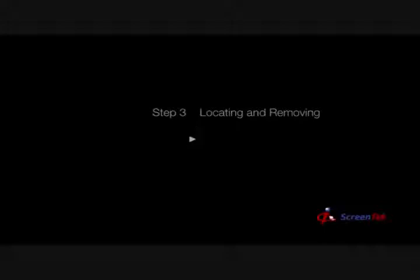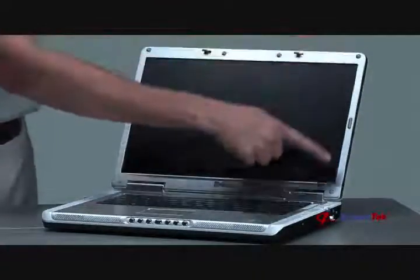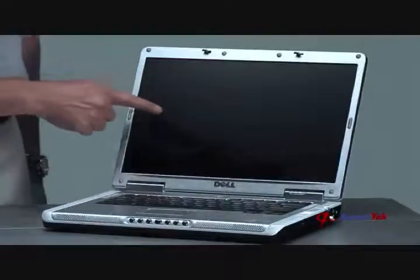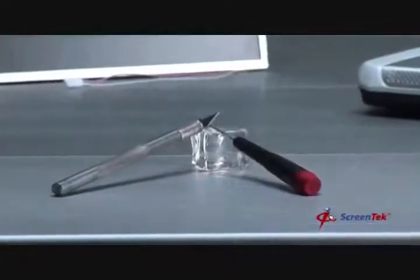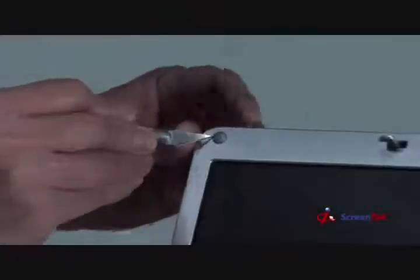Step 3: Locating and removing the screw covers. Locate all the screw covers on the screen assembly. There are generally at least four screw covers, and typically they are facing you on the front bezel, as you see here. Using a sharp knife, remove each of the screw covers on the screen assembly. Not all of the screw covers are concealing screws, so it is best to partially remove each screw cover to see if there are screws that need to be removed.